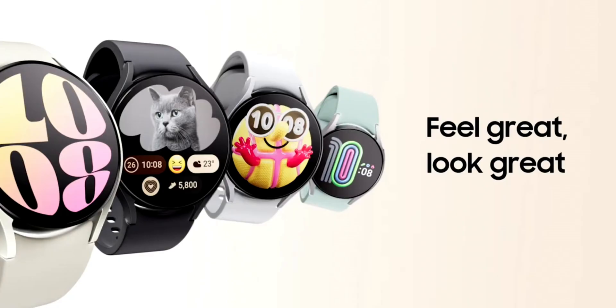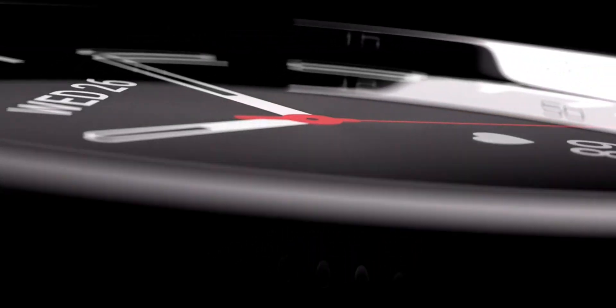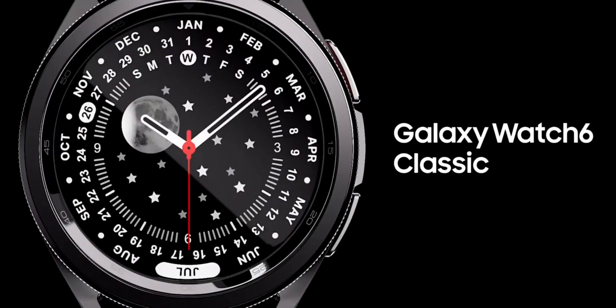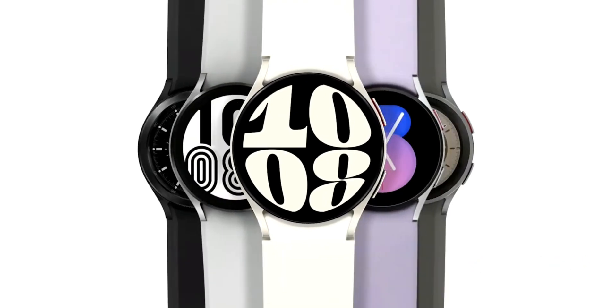Samsung has unveiled the latest Galaxy Watch 6 and the Watch 6 Classic, and it's exciting to see the classic rotating bezel coming back this year. If you're interested in buying one of the Watch 6 series and contemplating which one to buy — whether the Watch 6 regular or Watch 6 Classic, and which size — this video is going to help you in your buying decision. As soon as I get delivery of these watches, I'll post more content, so stay tuned and subscribed.